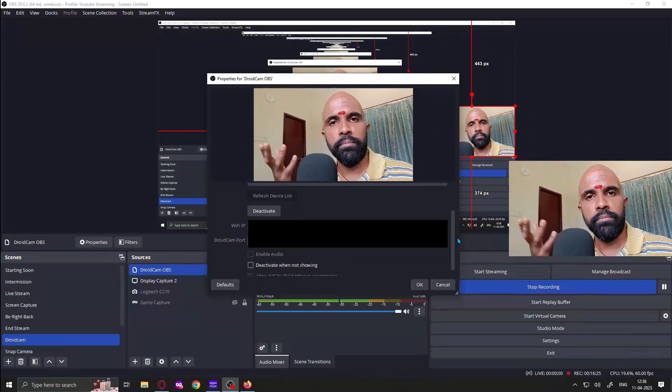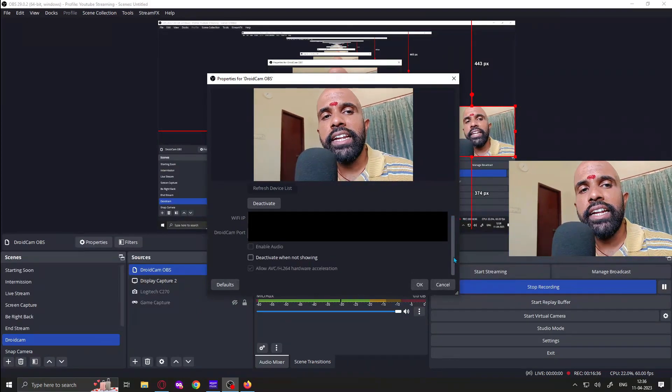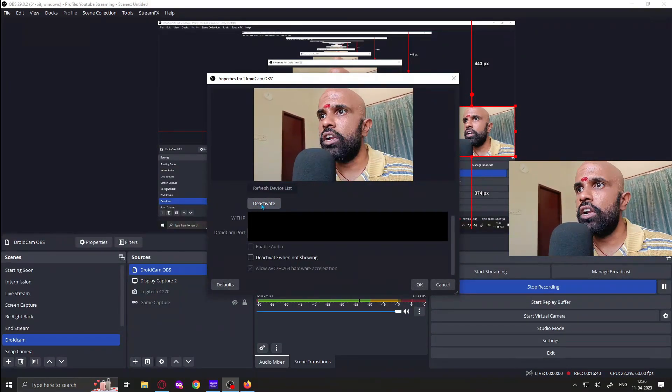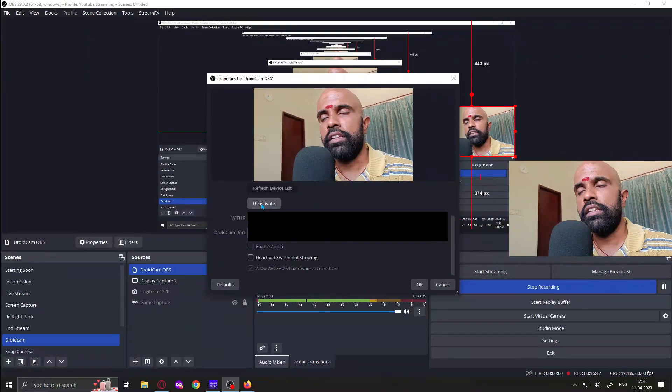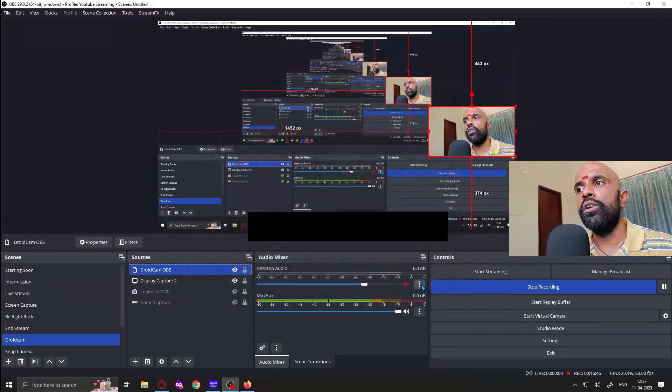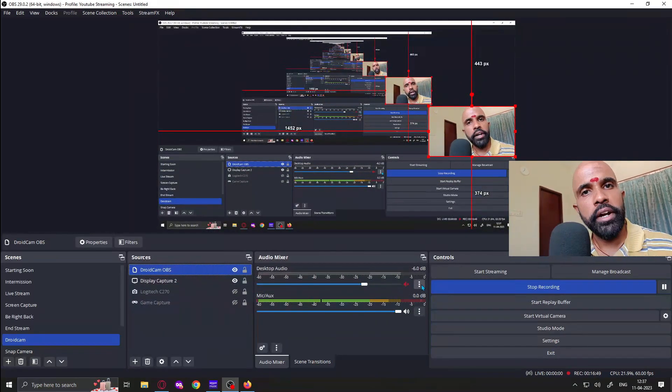It should appear just like how this video is being recorded. Note that entering the IP and port is not enough — you have to activate it. If you deactivate it, the DroidCam feed will go off, so make sure it is active, then click OK. You will then have DroidCam running in OBS from your mobile, used as a webcam in full HD.